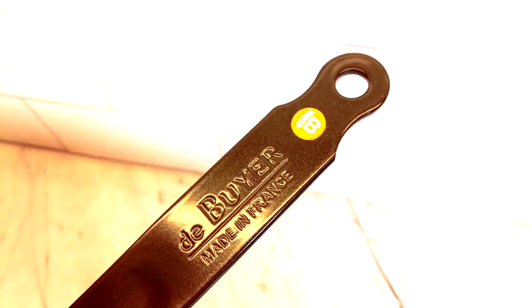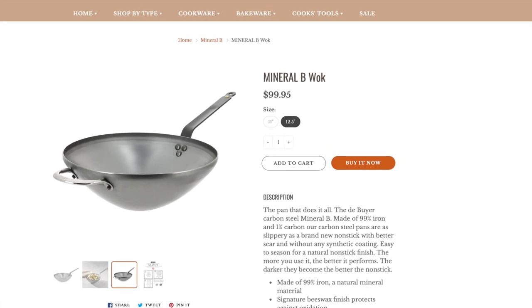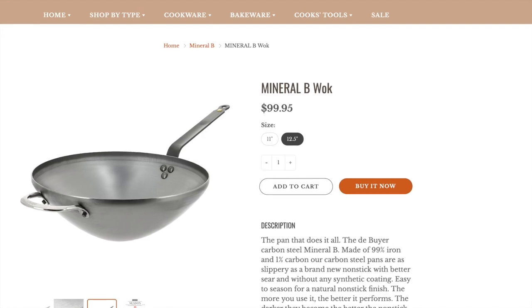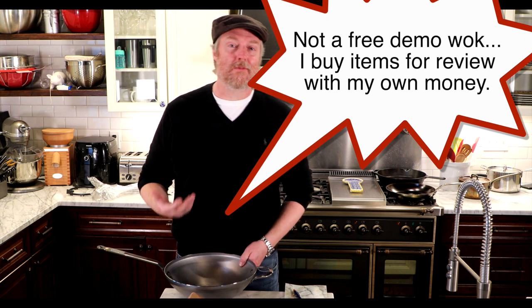This wok is made by De Buyer, a French company. We've reviewed a bunch of De Buyer products, especially those in their Mineral B Pro and Mineral B line of carbon steel pans and skillets, and I've had really good luck with them. When I saw this wok in that Mineral B line I decided to jump on it. This thing lists for about $100; I got it on their Black Friday sale for 30% off with free shipping, ending up paying around $75 with tax.